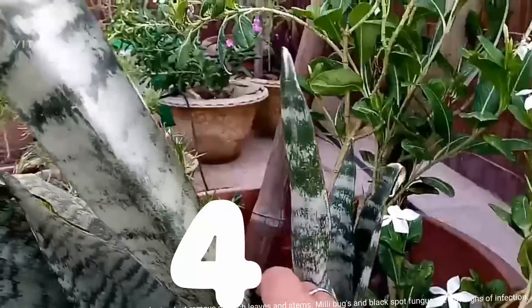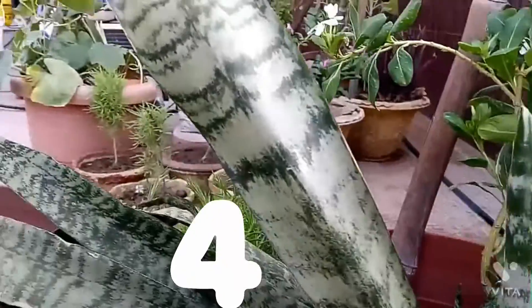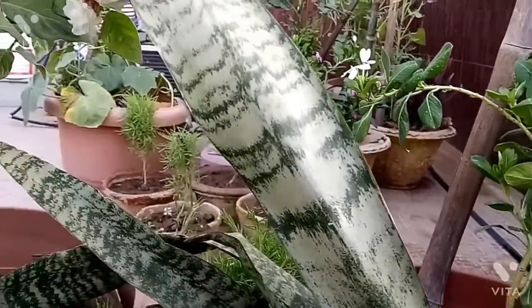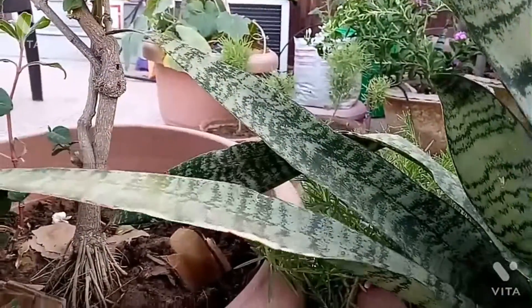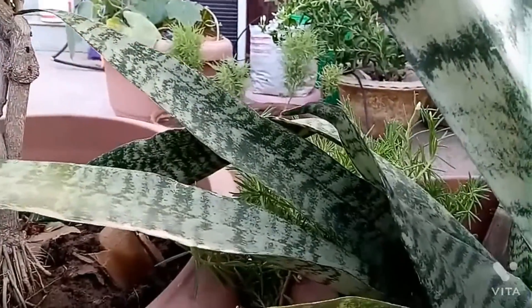Fourthly, keep checking for any infection or damage by insects to plants. Just remove all such leaves and stems. Mealybugs and black spot fungus are a few signs of infection.